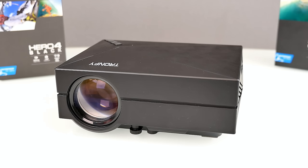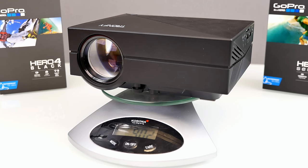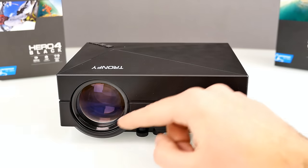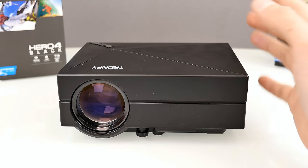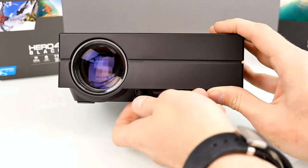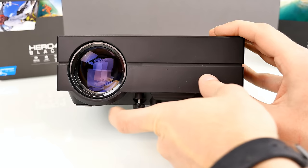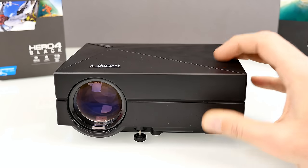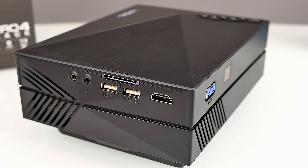Here's the projector — quite large for a pocket projector, weighing exactly 903 grams. Looking at the front side, you can see a big lens, which is larger than most pocket projectors. At the top is the Tron Fi logo, and a pretty cool feature: you can adjust the front angle using a small screw that acts as a stand, adjustable plus and minus 15 degrees.